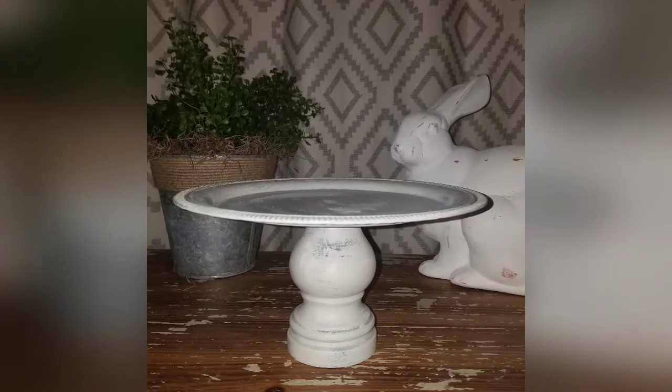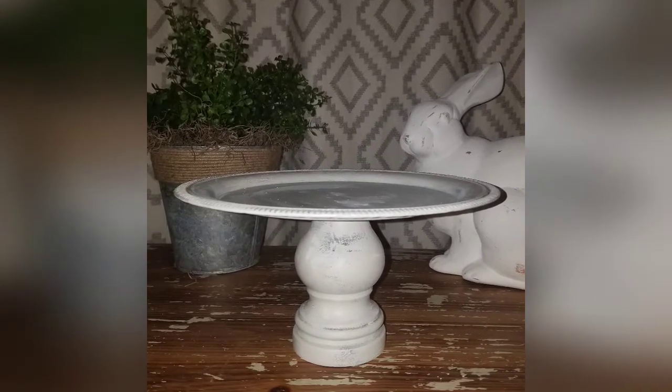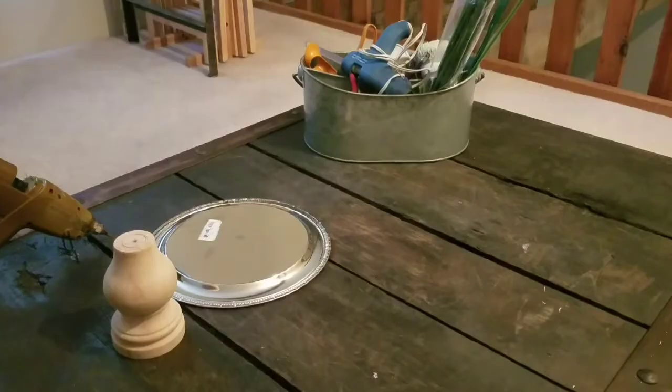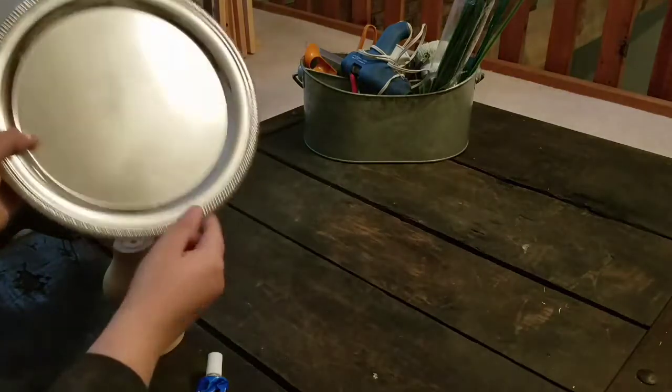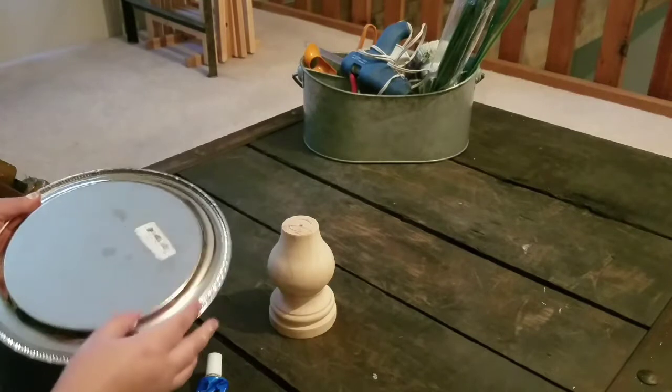Hey y'all, welcome to Fresh Picked Farmhouse! Today's DIY is this adorable farmhouse style cake stand. For this DIY I picked up a silver platter from the Dollar Tree. On clearance at Hobby Lobby I found this decorative foot that's for furniture, and my glue.